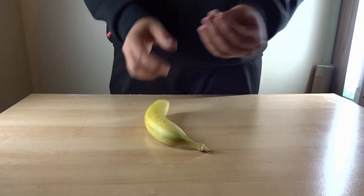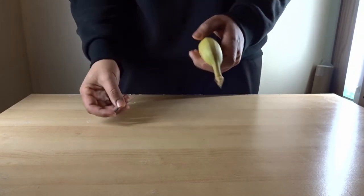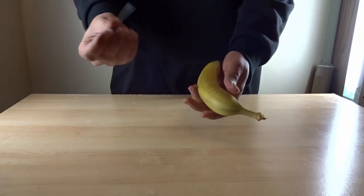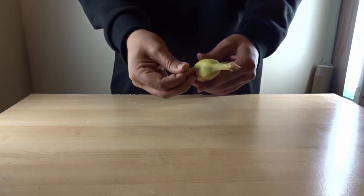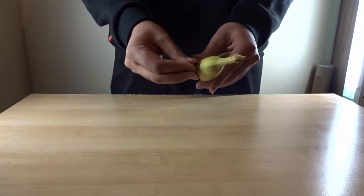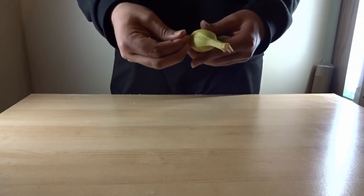Children, be careful — this is really sharp. You want to have adults supervising you when you're doing this prank. Start by taking your banana, then poking the needle in and going sideways through the banana.